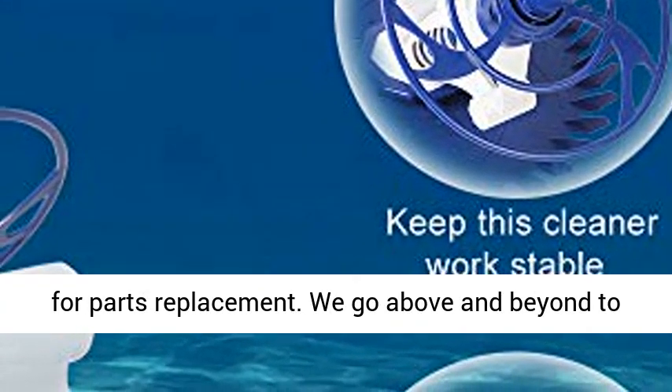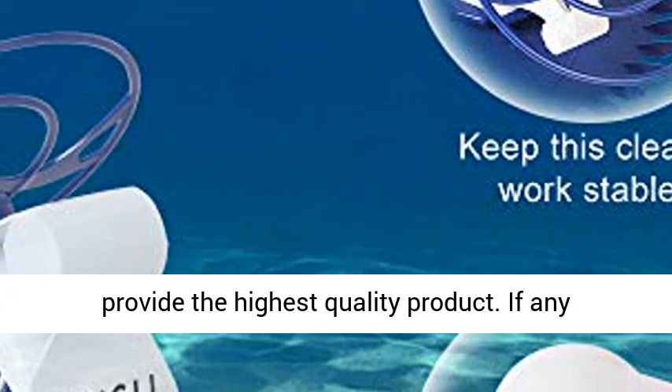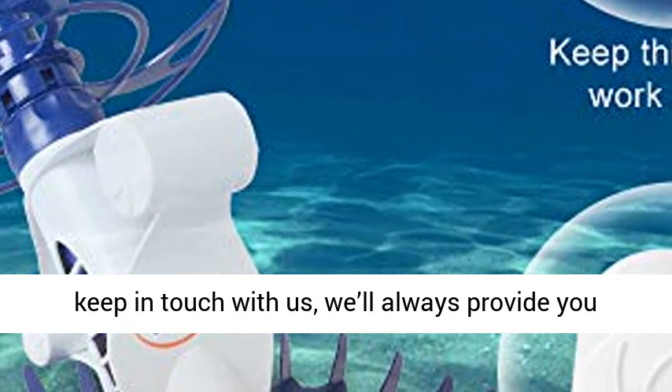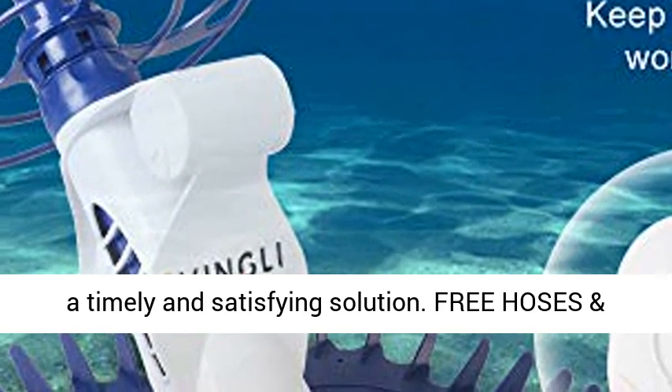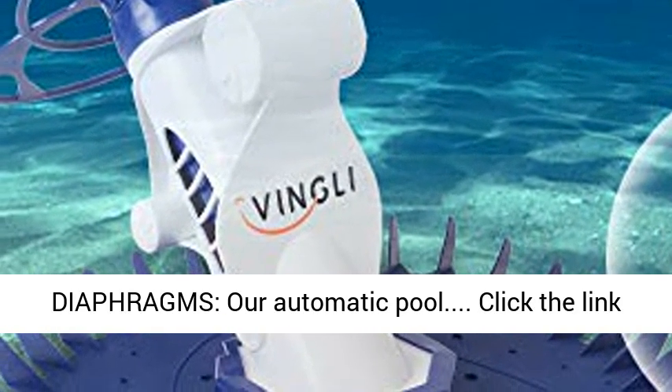Warranty: one year warranty for parts replacement. We go above and beyond to provide the highest quality product. If you have any questions or concerns about your order, please keep in touch with us — we'll always provide a timely and satisfying solution.